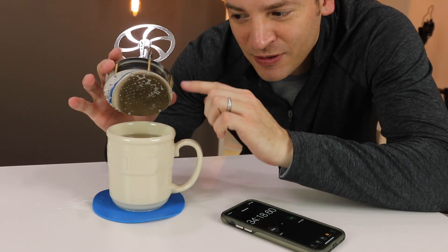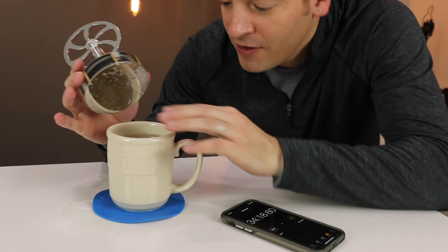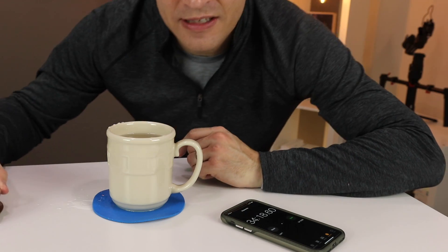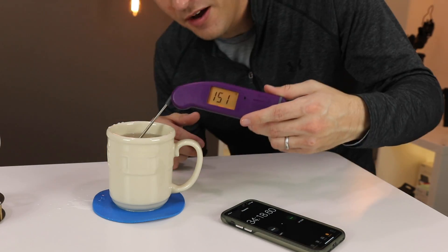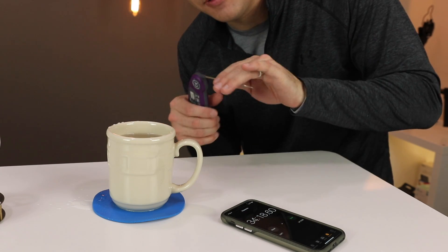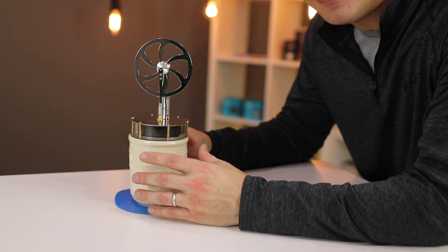You can see that the water condenses there because of the temperature difference, so water gets condensed right along there. This water is still pretty hot. Let's see how hot it is when it stopped - right around 150 degrees Fahrenheit is the point where it stops, so the water needs to be warmer than that. I want to try something else: it said you could put ice in here as well.